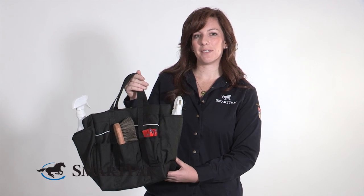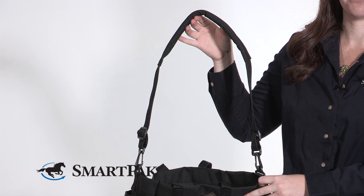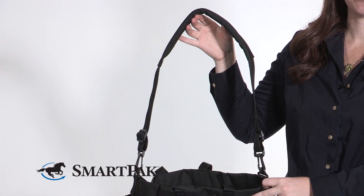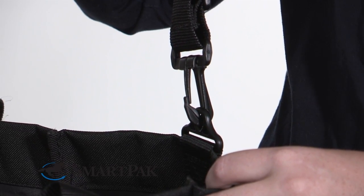The other thing that's really cool about this bag is you have a couple of ways that you can carry it. You have the two handle straps here, and you also have a shoulder strap, which is padded so that when you do load it down with about a million pounds of grooming supplies, it's super easy to carry and very comfortable.